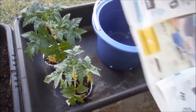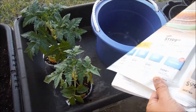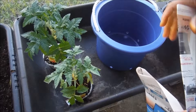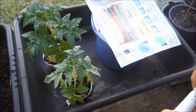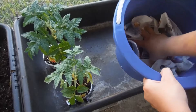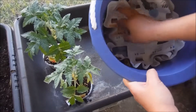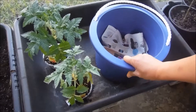I'm also going to put some newspaper at the bottom of the bucket. Don't use the type of paper that has a shiny film to it because it won't absorb as well. This is going to prevent the dirt from coming out, and eventually the paper will break down, but it will also act as a wick to absorb the water on the bottom.